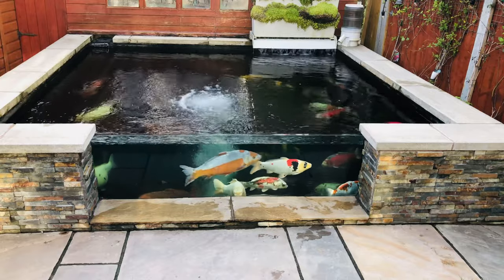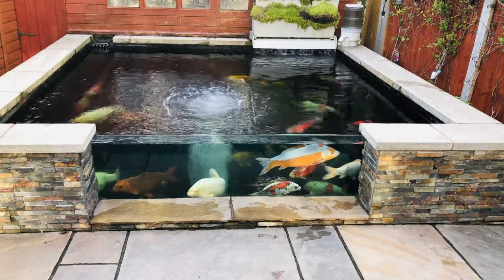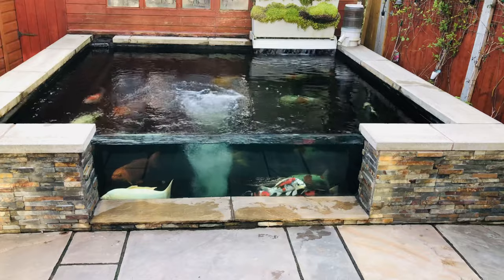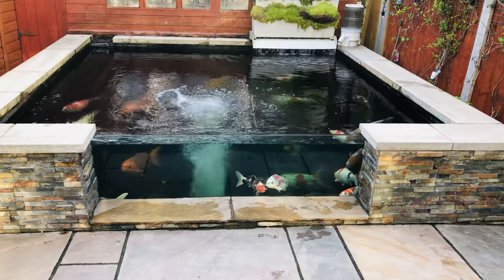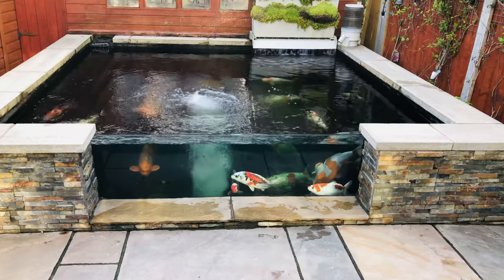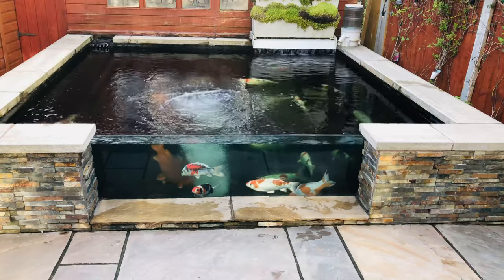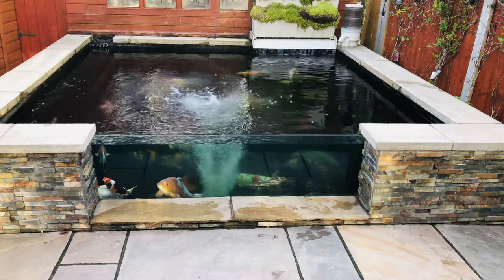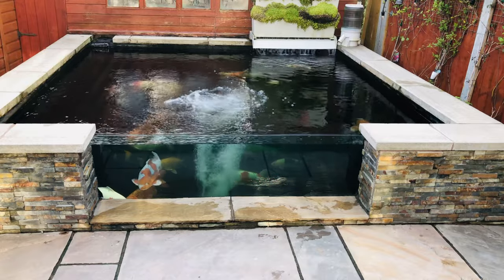You can also use it to improve the water quality and clarity of the pond. Basically what it does is, because it's got either negative or positive ions in the powder, it goes into the water, mixes with the algae and other bits and bobs in there, clumps up with it, and then goes through the filtration system where it gets dragged out — hence clear water after a few days.